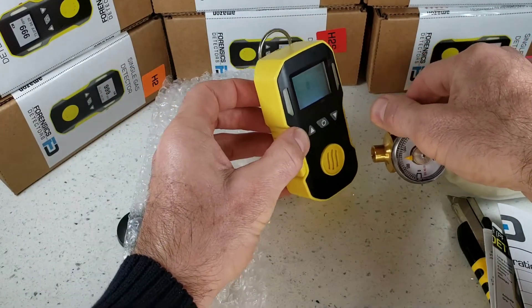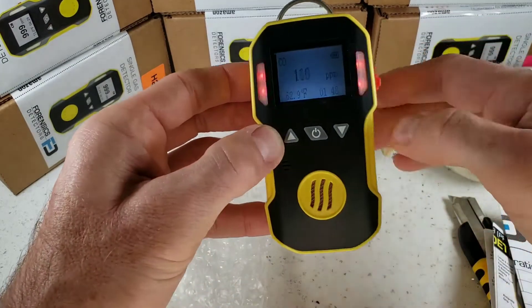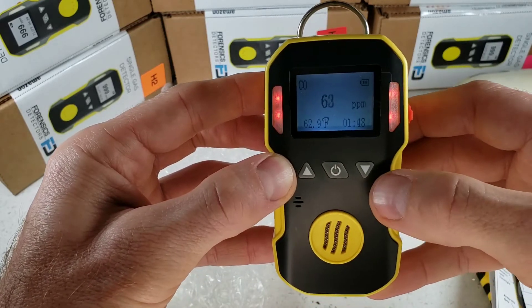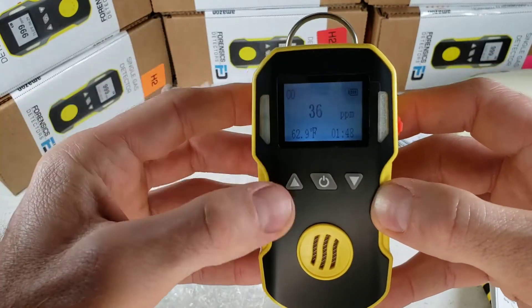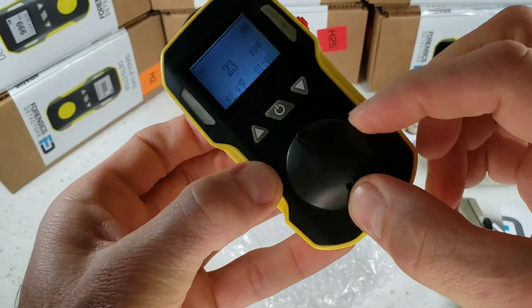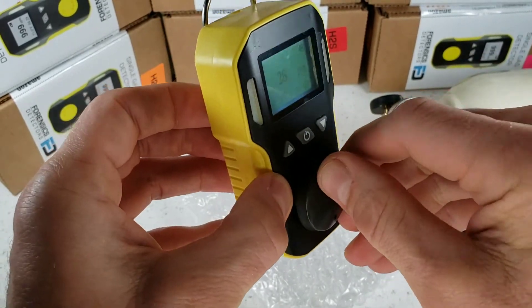Let's give this a quick demo. We're exposing this guy to 500 parts per million of carbon monoxide. As you can see, very, very fast response, and also a fast decline in fresh air. The unit is vibrating, the LEDs are going off, and the buzzer is going off. The calibration cap fits snugly at the front so you can deliver gas for calibration through a tube at any point in time.